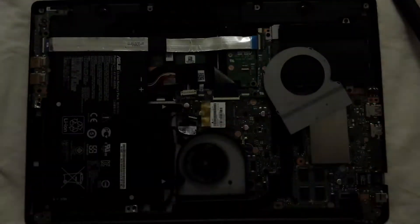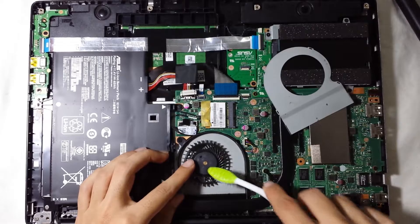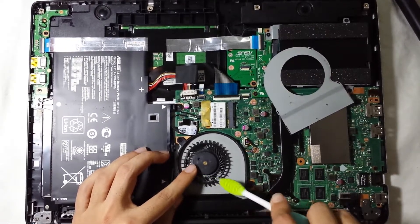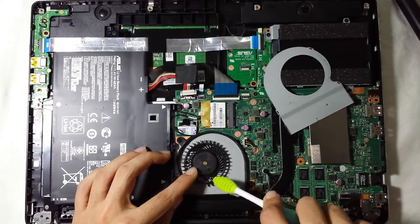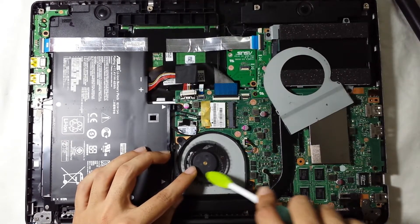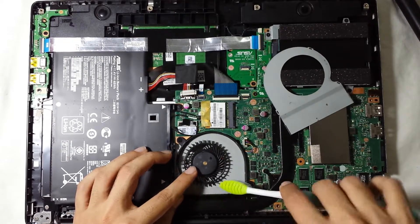Do it gently — you don't want to rush. Or you can do it the traditional way and just blow some air. Sorry, we lost the light for a second. As you can see, it's a lot cleaner now.